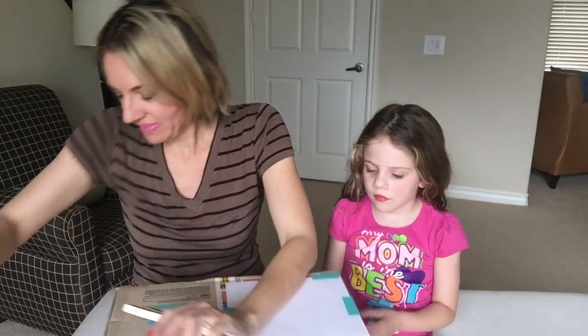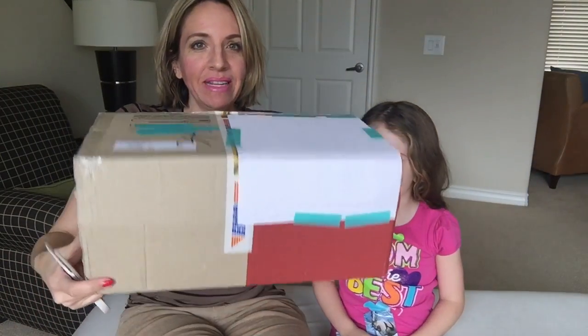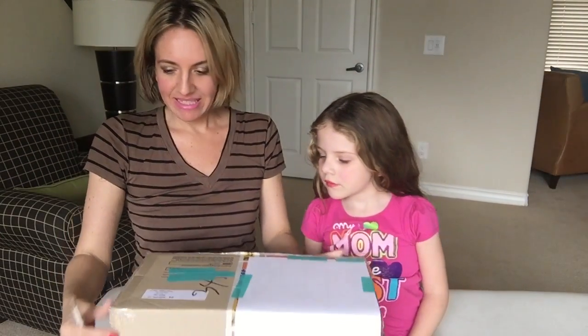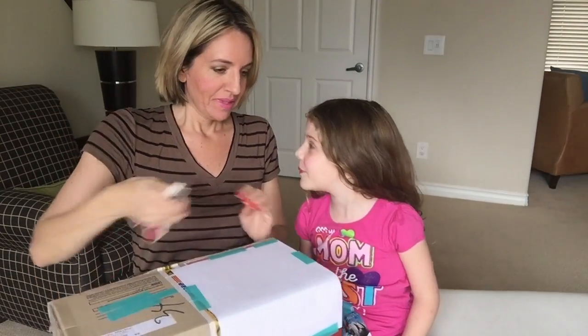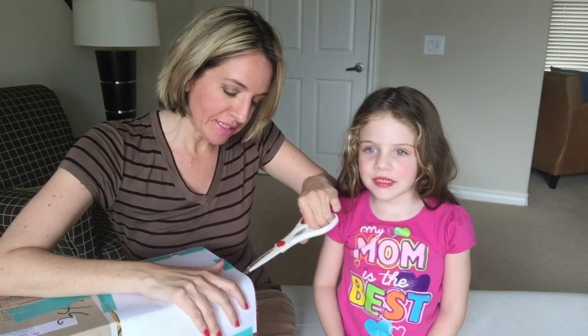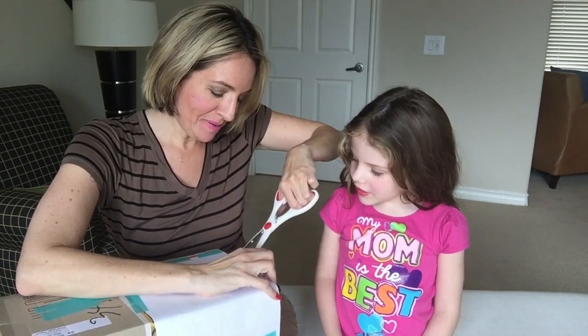Let's get started. Here's the package that came — nice big package. The paper is to cover our address, just in case you're wondering why there's paper over it.